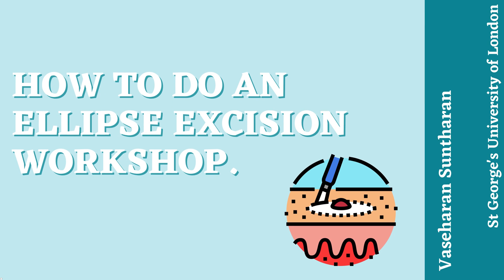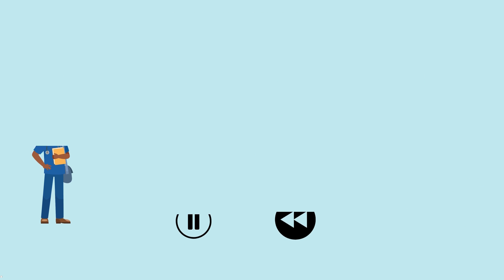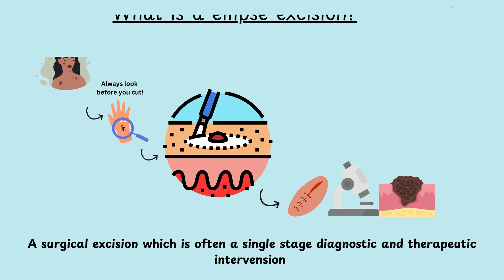This video will show you how to do an elliptic excision as a workshop. The goal is to create a safe and effective way to learn and practice an elliptic excision in a cost-effective and accessible way. I would recommend pausing and rewinding the video when needed. An elliptic excision is a surgical excision which is often a single-stage diagnostic and therapeutic intervention — meaning we're taking out the queried lesion and examining it under a microscope.